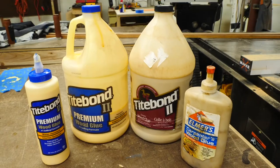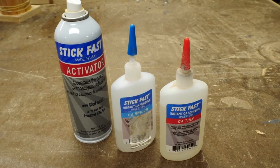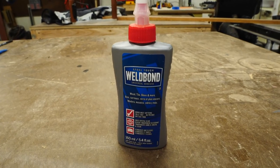Bob Claggett from I Like to Make Stuff has a great short overview on adhesives — epoxy, contact cement, wood glue, CA glue. He goes through all of them and their general applications.